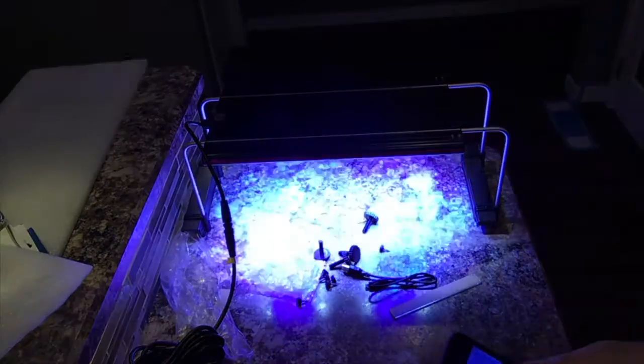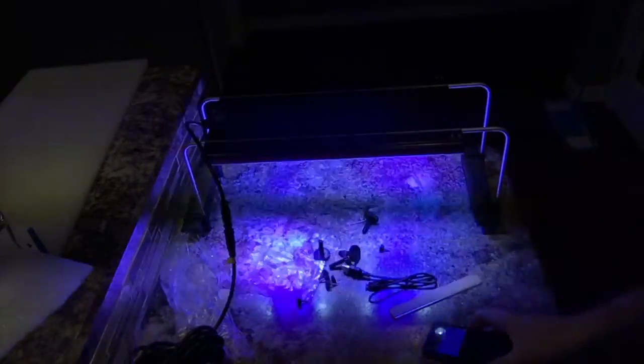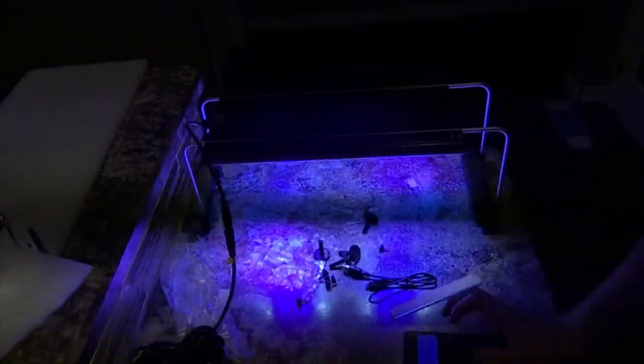Power on. It is definitely pretty bright — I don't know if the camera is picking it up properly, but 50% seems extremely bright. To get a better comparison, let's move it over the tank and see what it looks like.